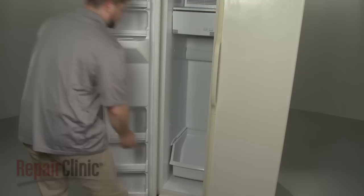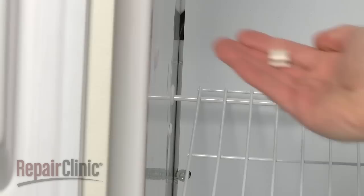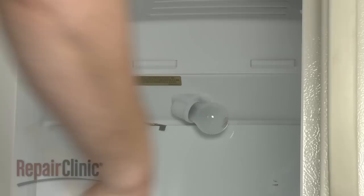For side-by-side models, you should first remove any shelving or drawers obstructing the freezer's rear panel. Some models may require you to first take off retaining clips to remove the shelving. You may also need to remove the drawer rails in addition to the drawers. Next, lift the light lens cover up and out to remove, if applicable to your model.